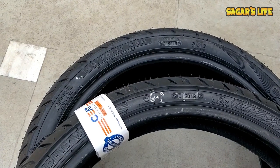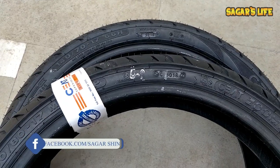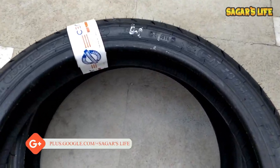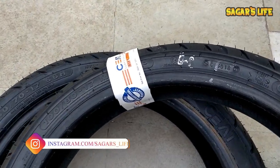These are the two tires I have brought for my Gixxer. The installation and unboxing videos of these two tires I have already posted on my YouTube channel — if you haven't seen them, the link will be in the i-button. Now let me show you.